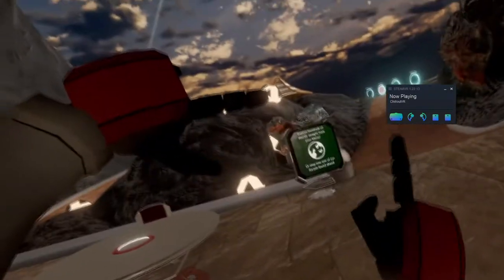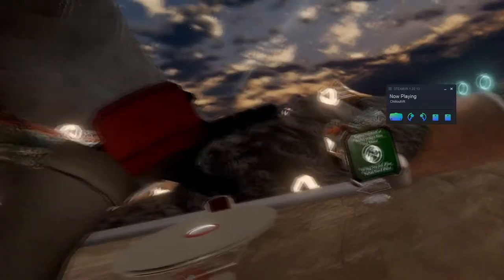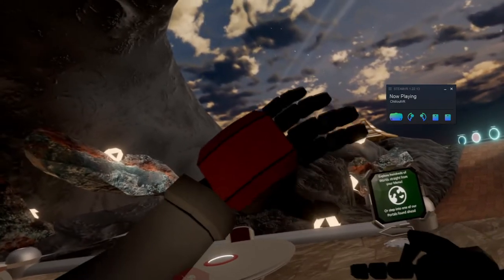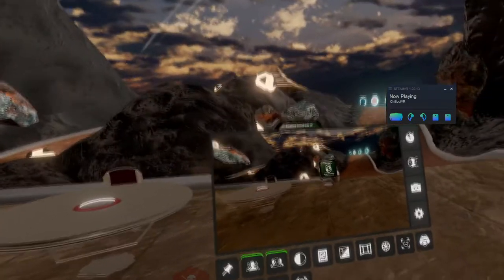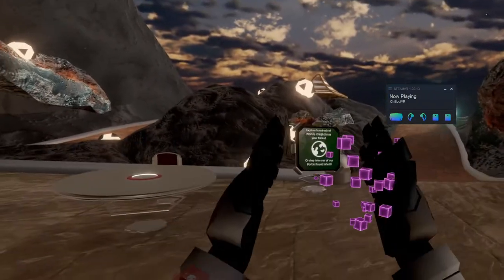So if you take this hand like this, this one like this, you can actually go through and open the camera just like that. The closer the camera is to open the menu, clap it.